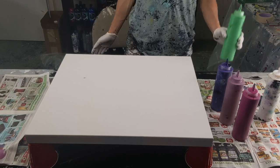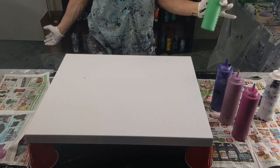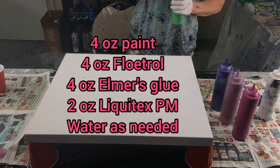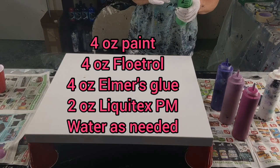I'm going to cover the whole thing in green first. This is a nice bright green. These are mixed how I always mix them — they're pretty thick. I mix them in a red solo cup: four ounces of glue, four ounces of paint, four ounces of flotrol, two ounces of Liquitex pour medium, and a little bit of water to thin it down.